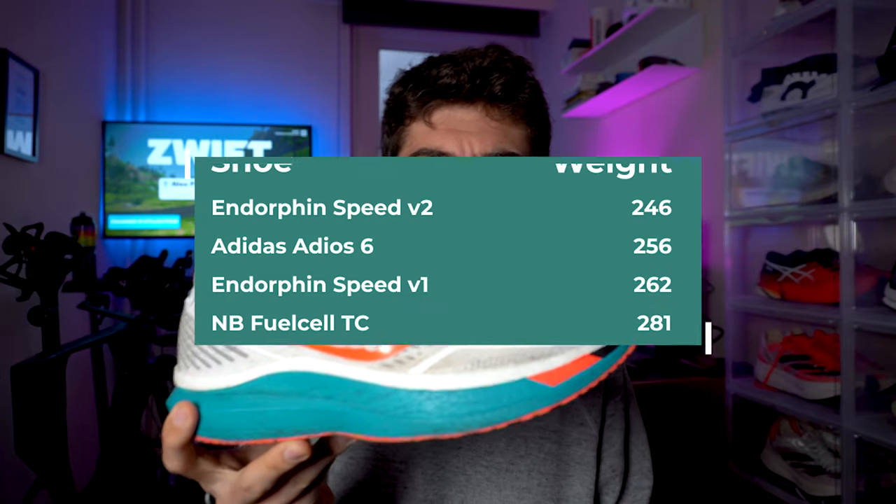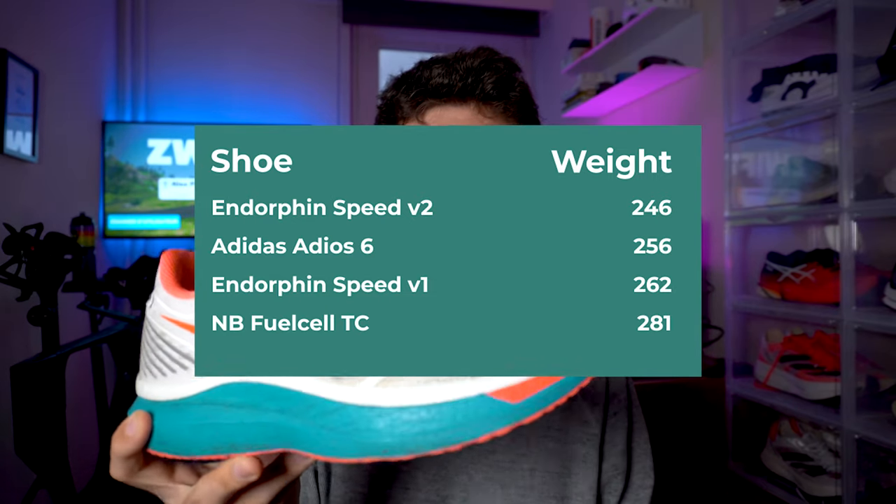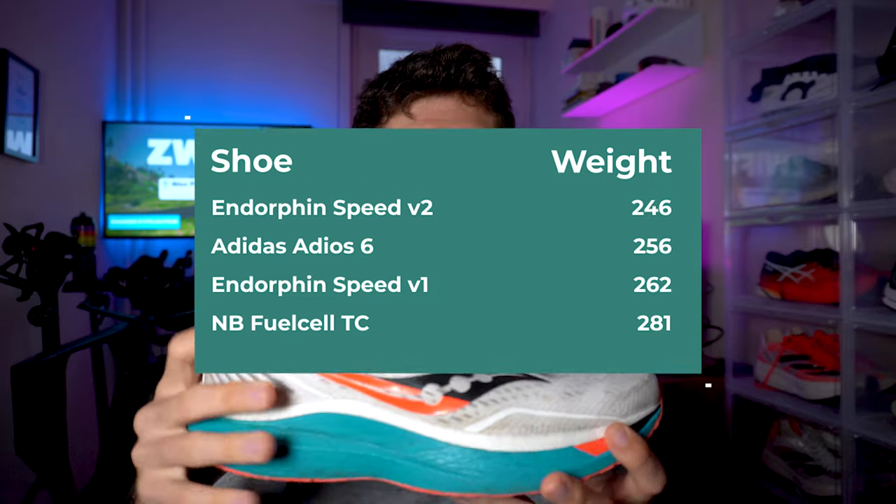Numbers very quickly, starting with the weight. V2 comes in at 246 grams in my size US 11 / EU 45, with a small inconsistency between the two shoes — right and left — of about 5 grams, so nothing major. My V1, which I haven't weighed in a long time, comes in at 260 or 262 grams, with a big inconsistency between the two shoes of 15 grams — more than half a size difference, which is normally about 9 to 10 grams. So V2, in my case, is lighter than V1, though it was officially announced that V2 would be a bit heavier.